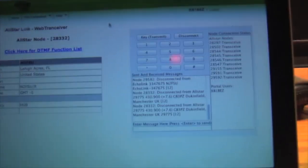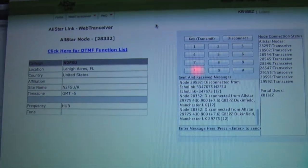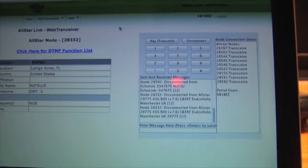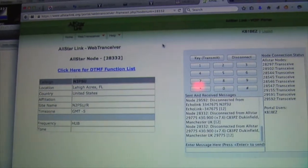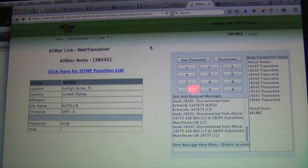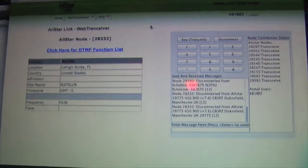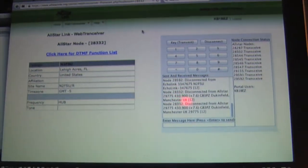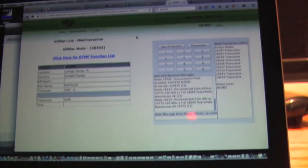This here is the web transceiver, which I'm going to do without in a couple days because I don't need it anymore. But if you get an All-Star account, you hook yourself up to this web transceiver and you're in business and you can talk all over the world for free. I'm not using that right now — I just have it on as a monitor so I can put the audio through another set of speakers.